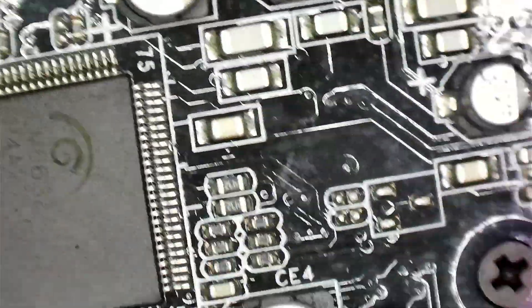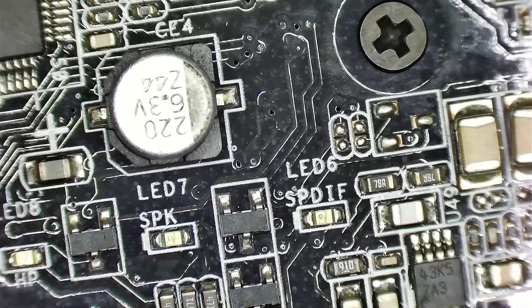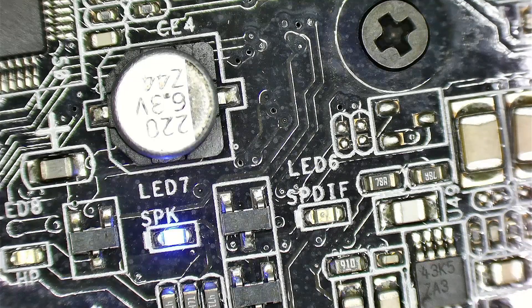We'll try over here. I'm going to plug in my USB connector. Before it was blinking and now I see it keeps blinking. Sometimes it blinks fast — it depends on how you connect up your setup.